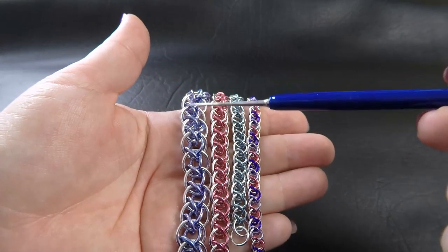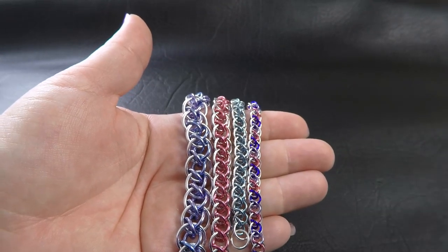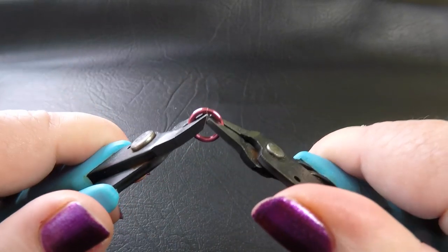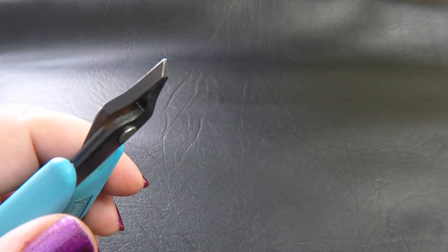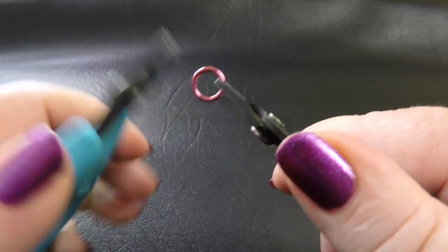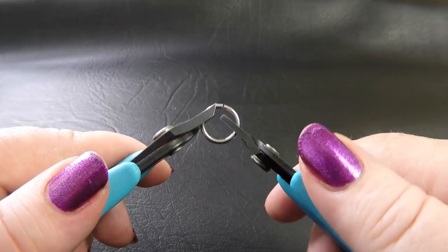Today I'm going to demonstrate in the 14 gauge rings just because they're a little bit easier to see. The basis of this weave is a dragontail, so we'll be starting with a piece of that weave first. To do this you'll need to pre-close your smaller rings — in this case the 14 gauge 1/4 inch or 6.35mm ID rings. Go ahead and close up a bunch of those, and then once you've done that, start this weave.